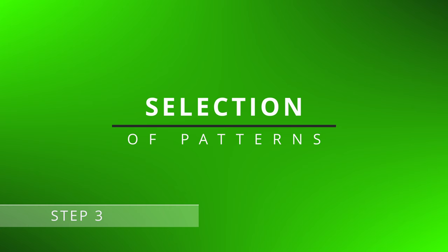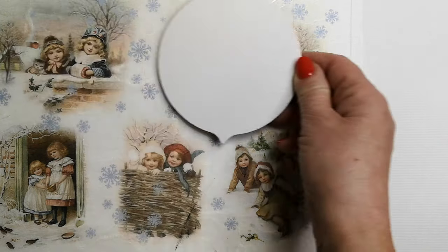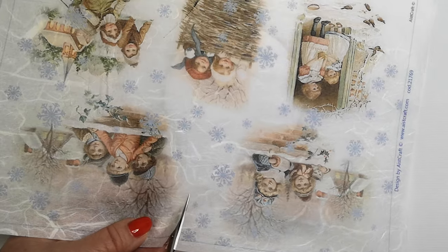Step 3: Selection of Patterns. Next, choose patterns or images you want to use. This can include cutouts from newspapers, photographs, or special decoupage papers. Use your imagination and creativity in selecting motifs.